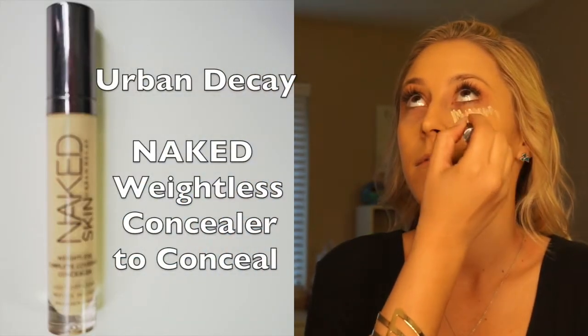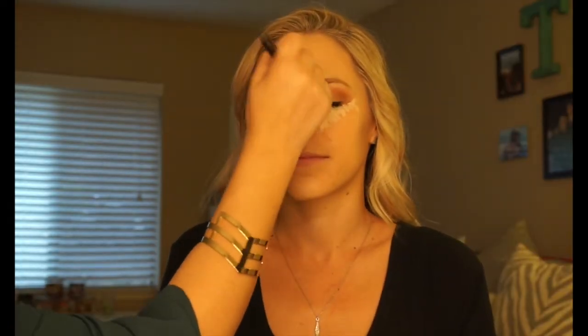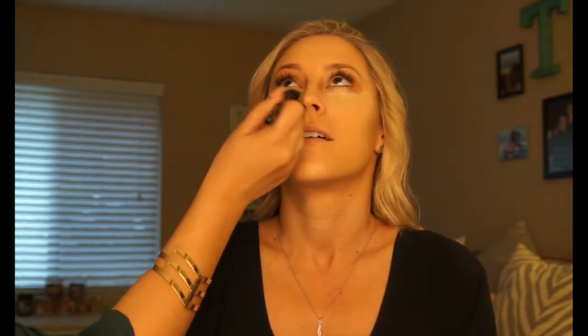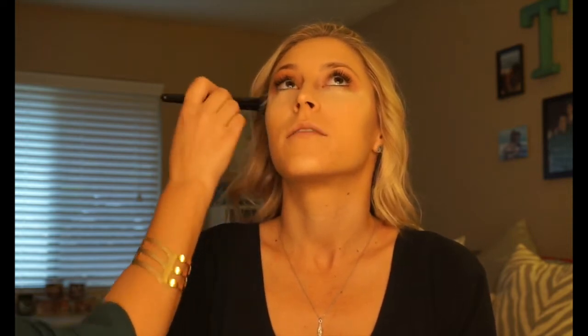Back to the concealer we used to prep the eyes — we're going to conceal under the eyes, down the bridge of the nose, forehead, and chin, then blend it out. She said she felt like a warrior! Remember to blot underneath the eyes — you want to avoid premature wrinkles as much as possible, so don't rub; it could look streaky. That skin is very tender, so be gentle and take your time to blend so it doesn't crease during the day.